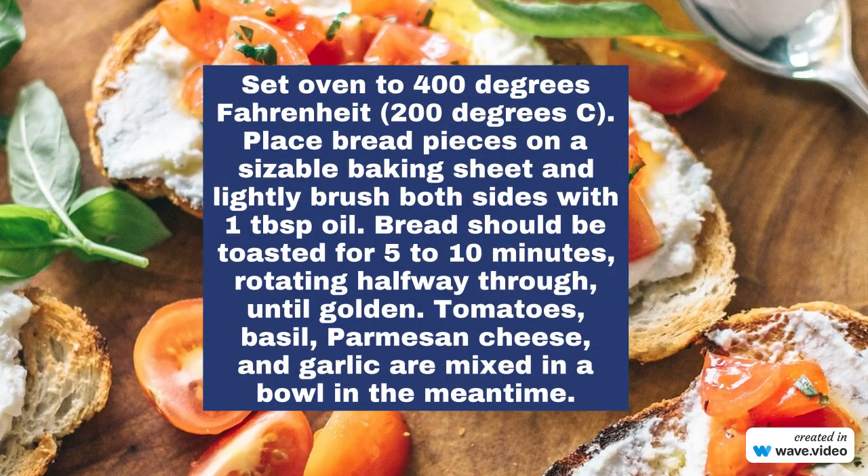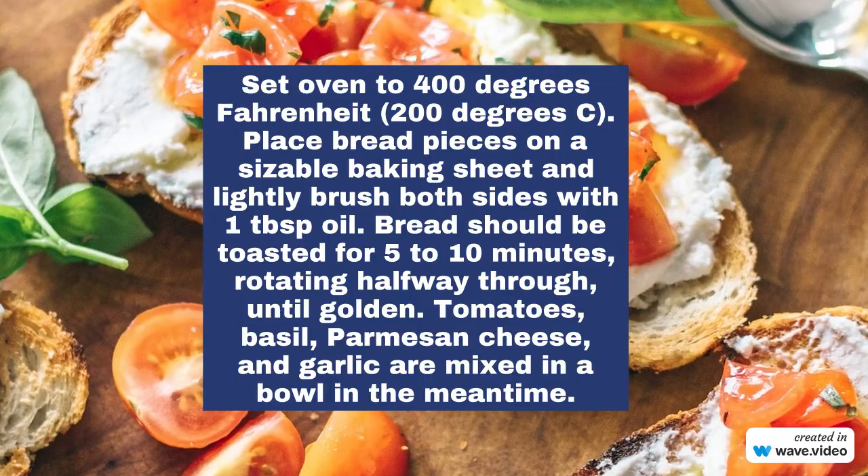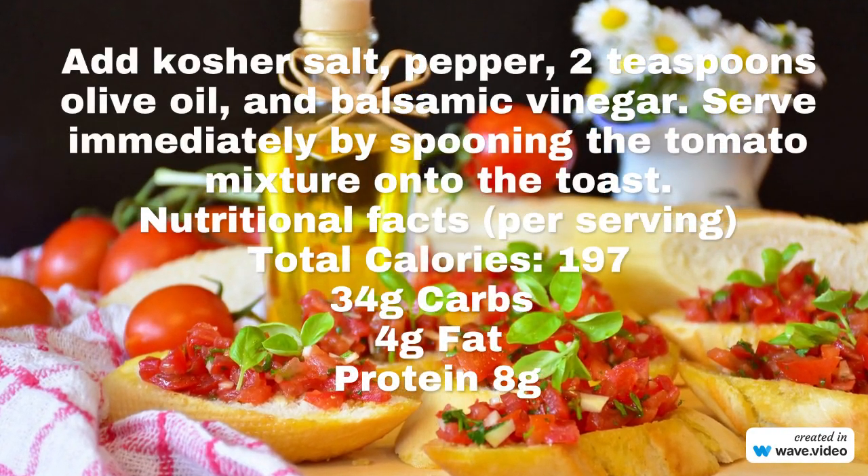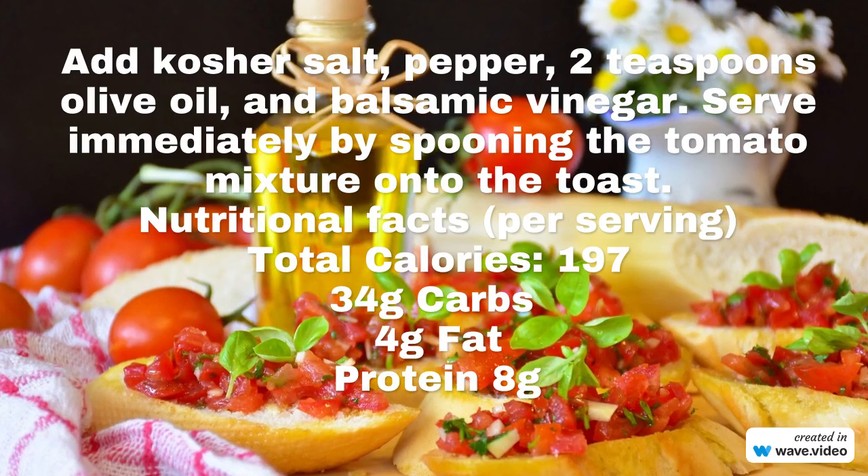Add kosher salt, pepper, 2 teaspoons olive oil, and balsamic vinegar. Serve immediately by spooning the tomato mixture onto the toast.